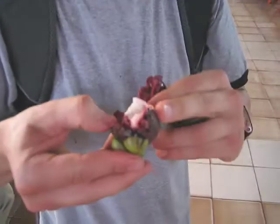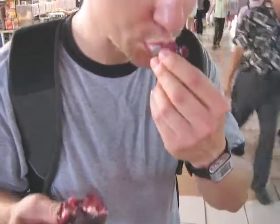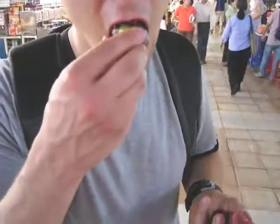This is our buddy, our new buddy. Look at that, dude — that is so good. Just eat the white part and then boom, you're good to go. You gotta love trying new things.